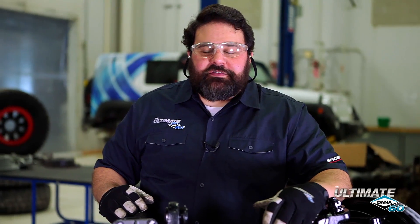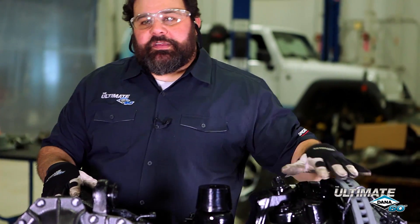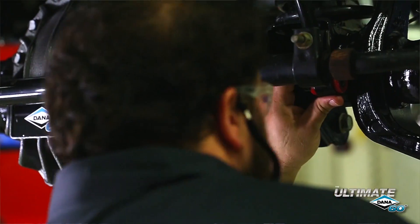We'll talk about more of the cool features of the Ultimate Dana 60 during the installation, but for now, let's get the tools out. When you install this into your Jeep, you're going to need to have some kind of lift kit. Any manufacturer's lift kit for the 2007 to current Jeep JK will work, as we designed the brackets to be a direct bolt-in to your Jeep.